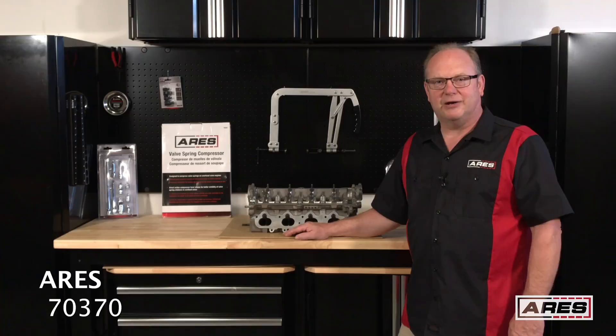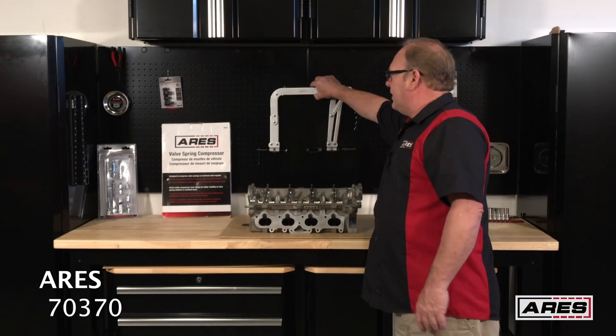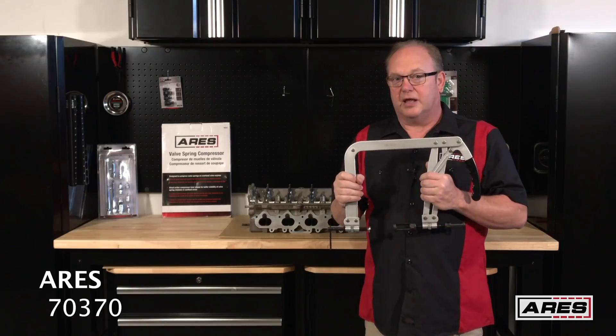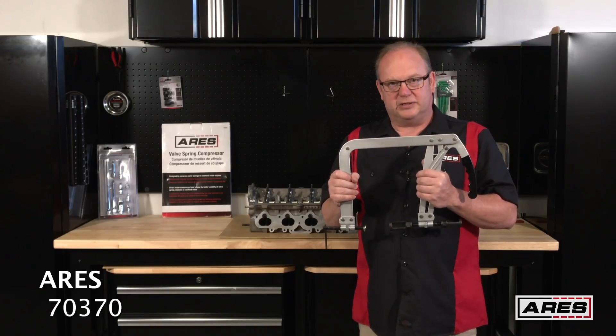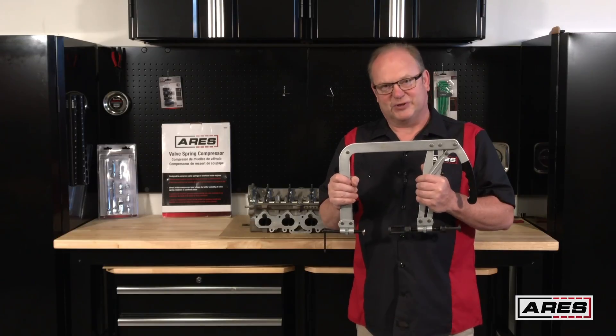Hi everyone, Bud the Tool Guy here at Harry's Garage and Workshop. Today we're going to talk about the 70370 valve spring compressing tool. This is what you need when you've got overhead cams and recessed valve springs — you can't get in there without something like this. We're going to show you how to set it up, use it, and some of the tricks to make it work well for you.